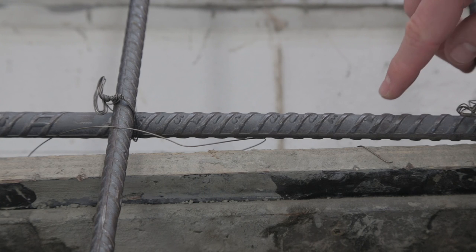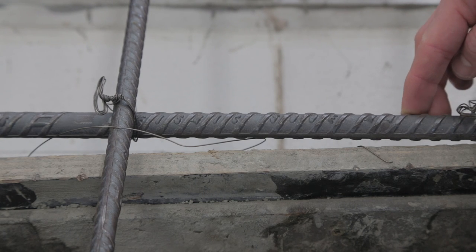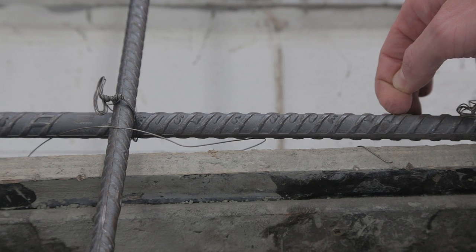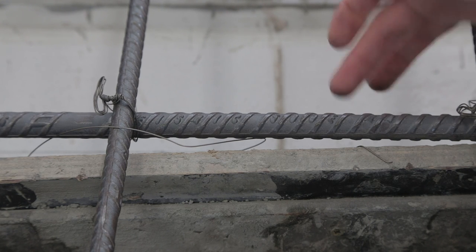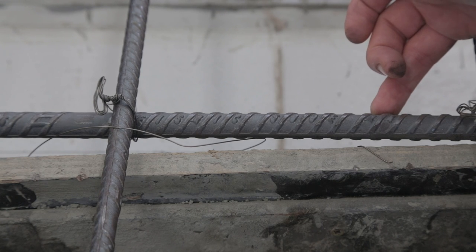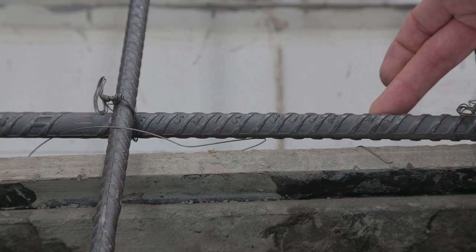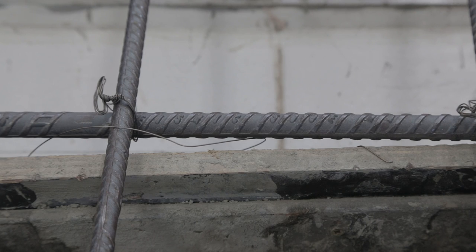In addition, reinforcement often shows the type of manufacture used in making the bar. This says MA, which means it's a micro alloy bar. For grade 500 reinforcement you really need to know the type of manufacture because this affects whether you can weld it or how you handle it. It should also be shown on the docket when delivered, but if that gets lost, the bar marking tells you how you can handle the reinforcement on site.